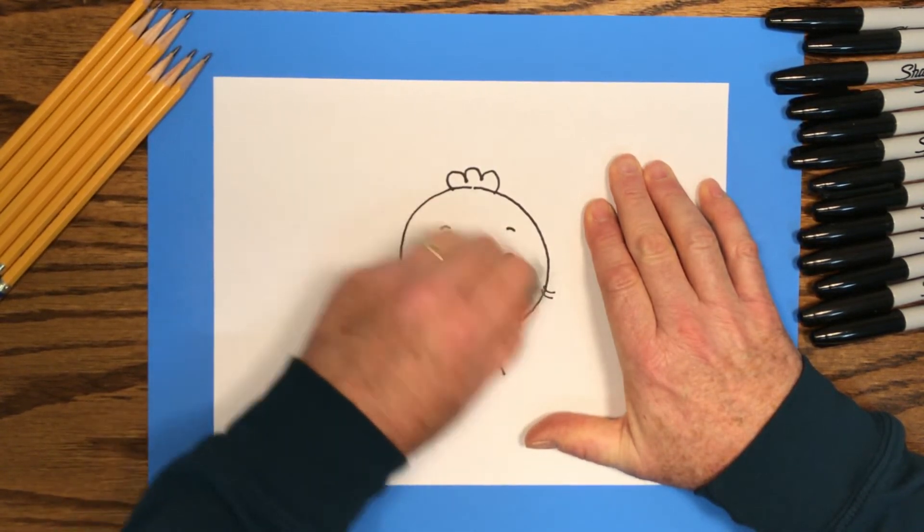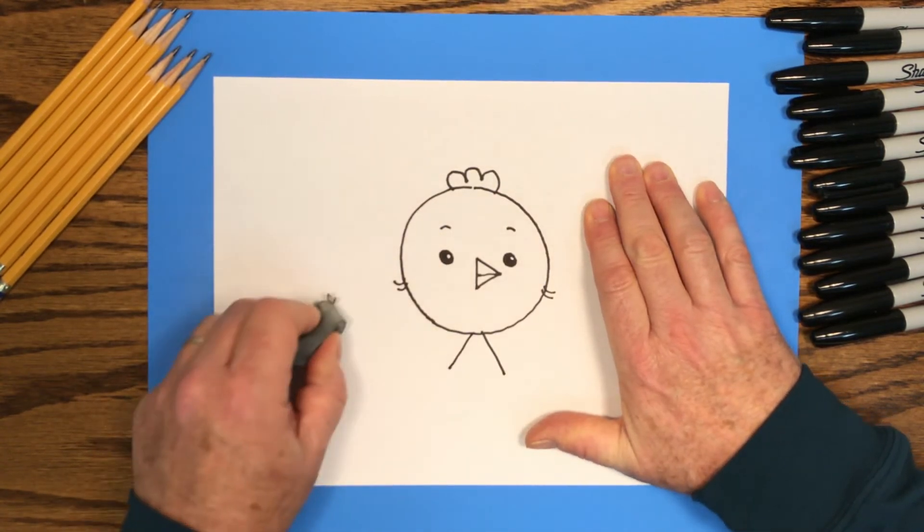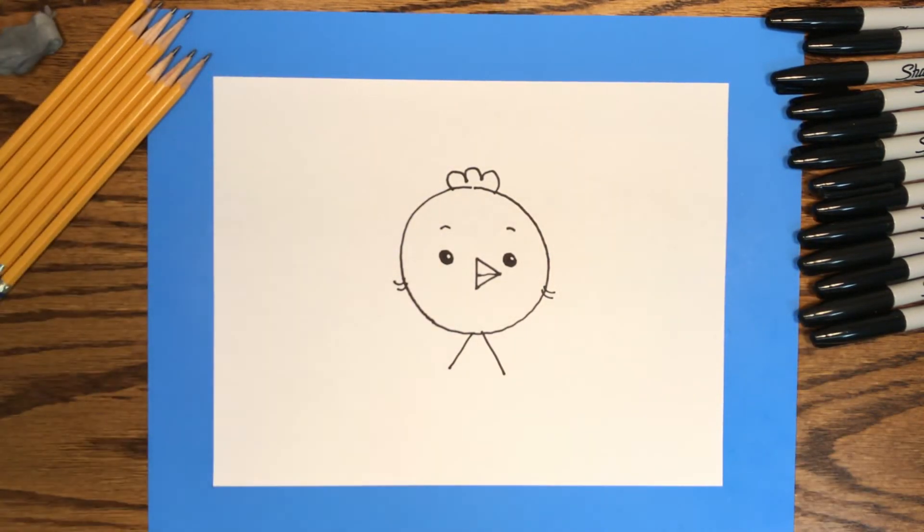I'm going to speed this part of the video up. You can see how I colored my chick, but you might want to take your time. Have fun!